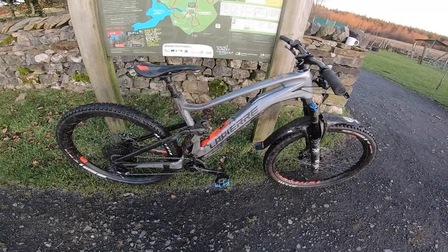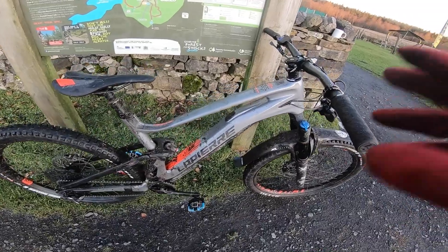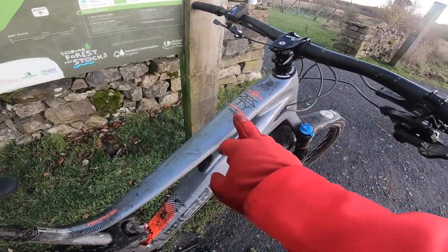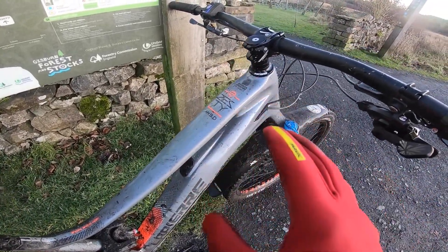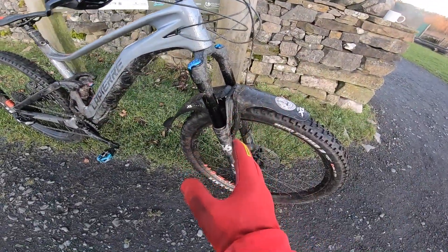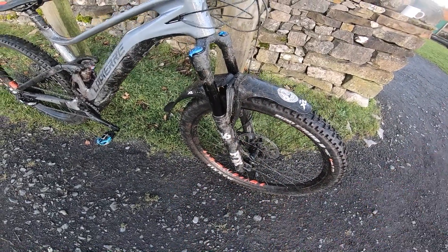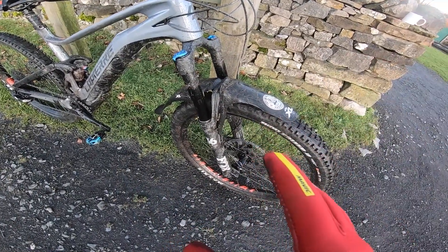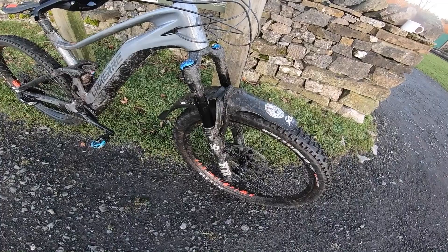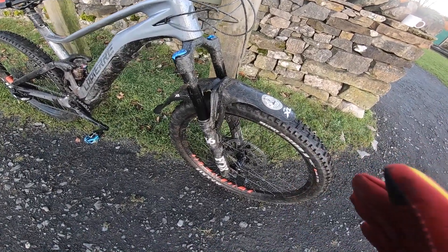The Zesty is Lapierre's trail and all-mountain platform. They come in two guises but all these eZestys are AM platform — this is the AM9, and there's also a top-of-the-range Limited platform. AM means it gets 150mm travel at the front with this Fox 36 Performance fork. Performance is the heavier-duty version with the 6000-series aluminium chassis, so it's a heavier fork but it's a lot stiffer and smoother as a result.